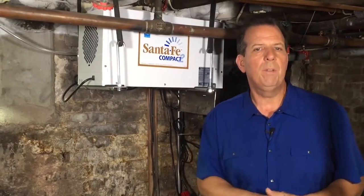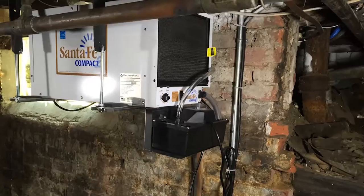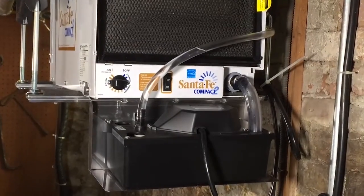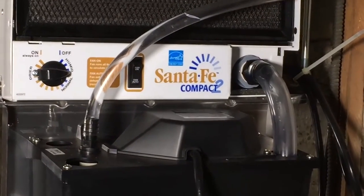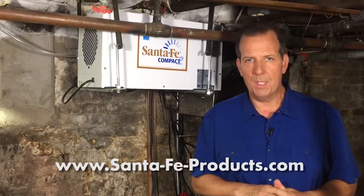This particular dehumidifier from Santa Fe removes about 70 pints of water a day, and it works off a gravity system or a condensate pump system, so there's no emptying of buckets of all that moisture it's going to pull out. For more information on Santa Fe products, go to SantaFeProducts.com.